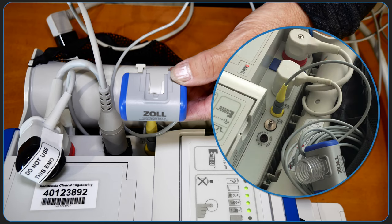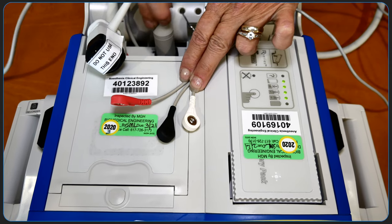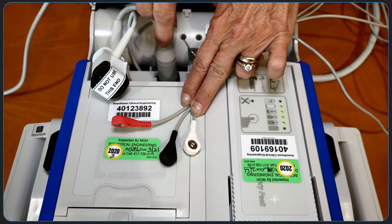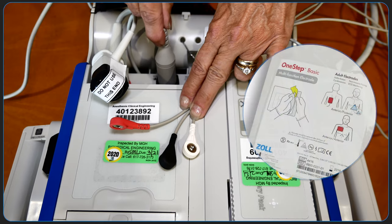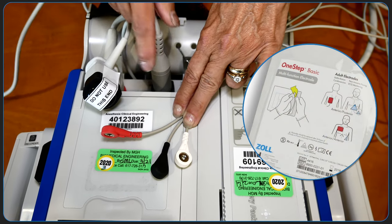Pictured here is the view of the yellow connection site for the Capnostat cable on the rear panel. Also pictured is the Capnostat carbon dioxide sensor with airway adapter. This is the 3-lead ECG cable that connects to the black port on the rear panel. The 3-lead ECG is only necessary for transcutaneous pacing with the multifunction electrode pad; it is not necessary for cardioversion.